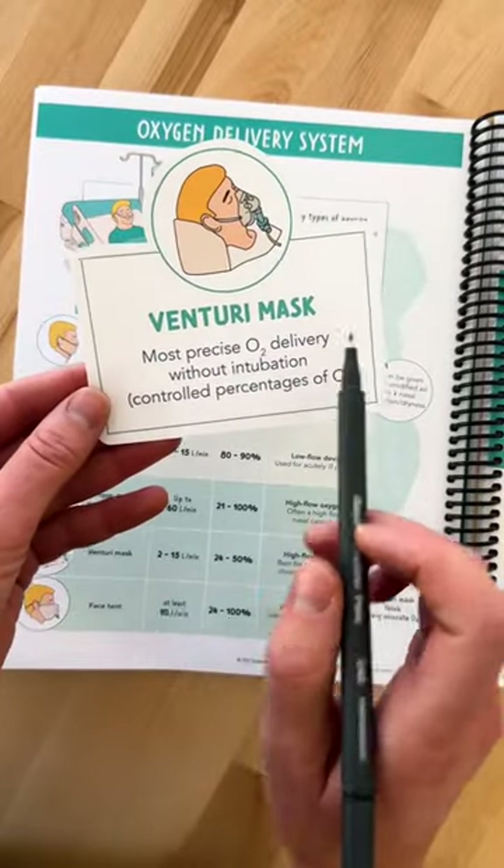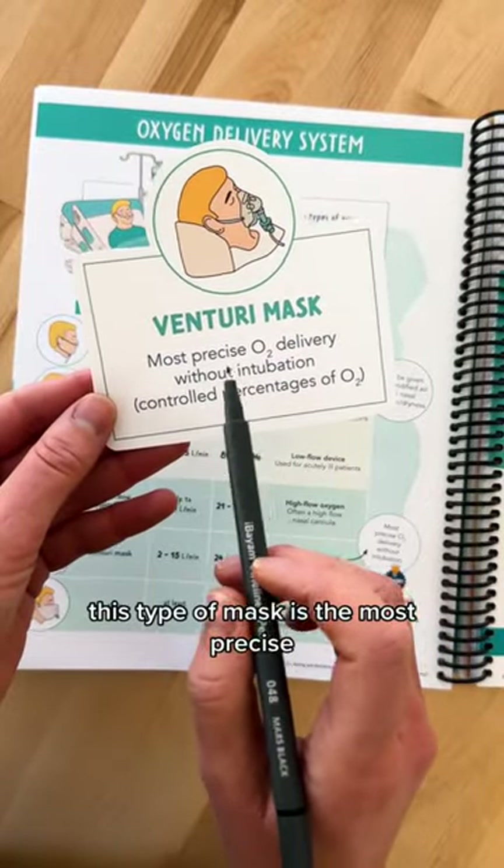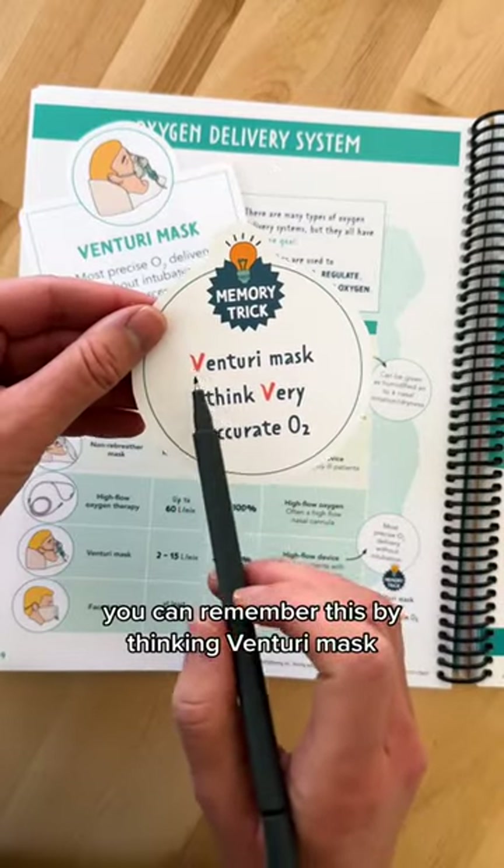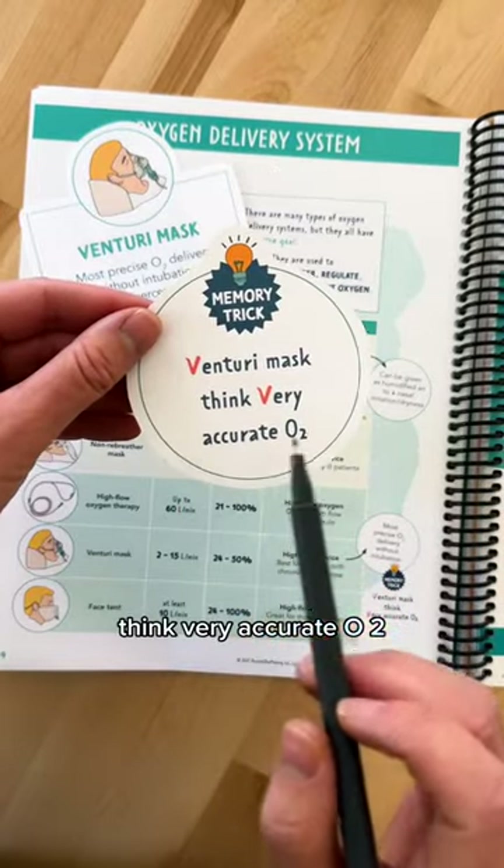Next is a venturi mask. This type of mask is the most precise O2 delivery without the patient being intubated. You can remember this by thinking venturi masks think very accurate O2.